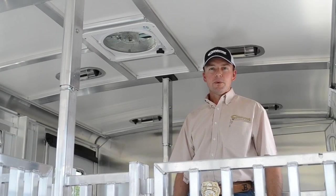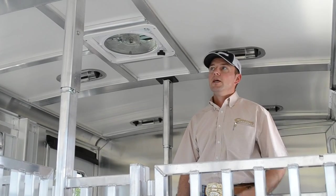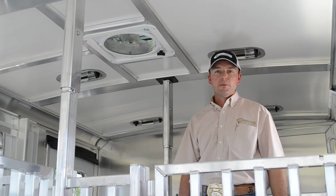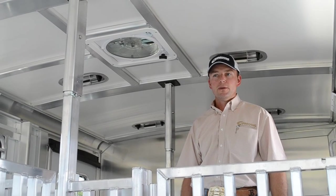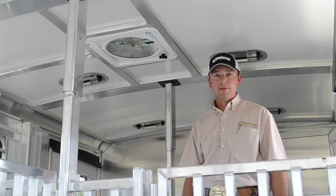With any livestock, it's important to have air flow. We put a lot into our trailers — we have windows, we have air gaps — but air flow when you're sitting still is important. For a lot of these livestock shows, you've got to go wait in line to check in. Sometimes it's 30 minutes, sometimes it can be a few hours.